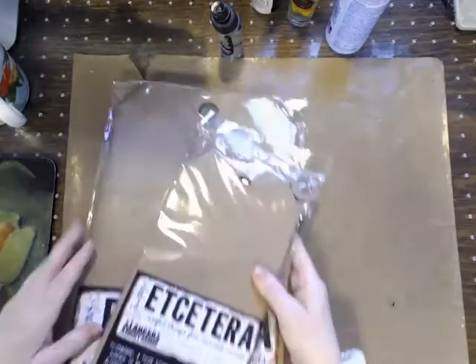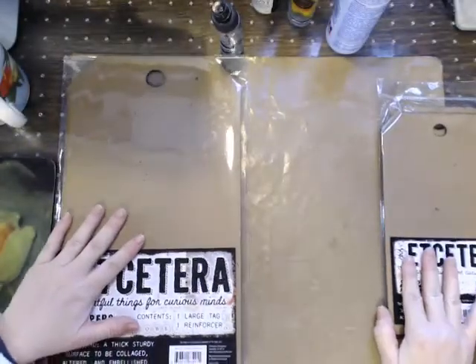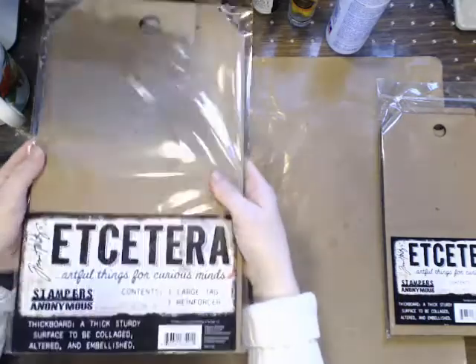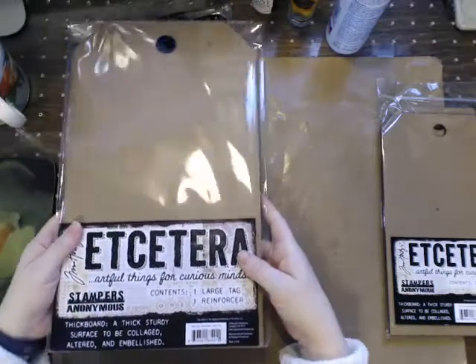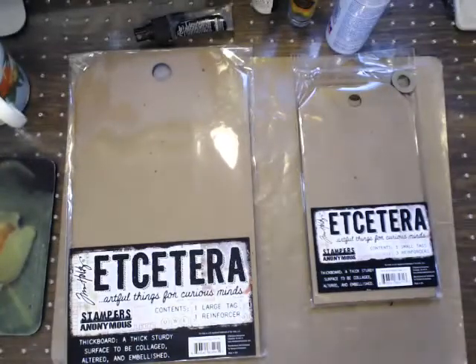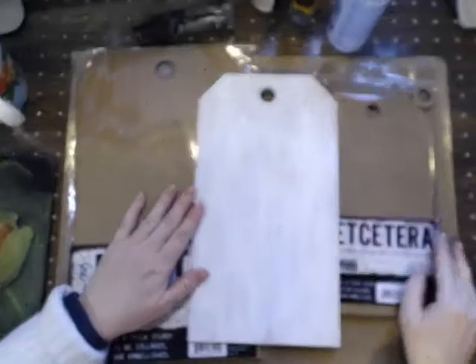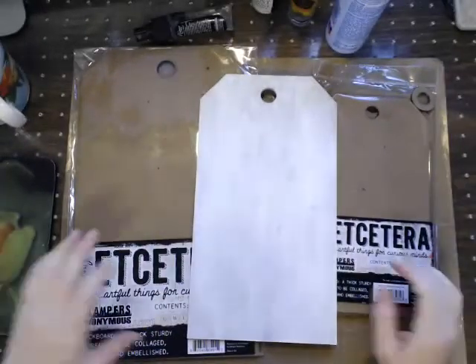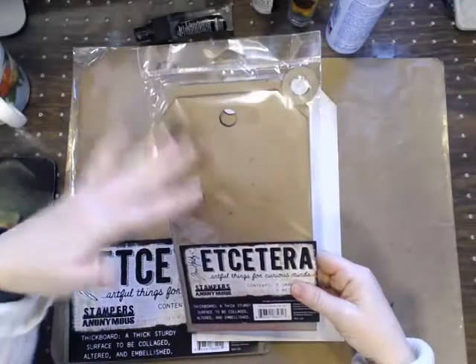We are going to play with the Tim Holtz tags. If anybody has played with these, I'm going to show you the comparison to start out. This is the large one - it barely even fits on my screen. This is the small one. We are actually going to be playing with the medium one. These are ginormous, so that gives you an idea of how big they are. This one is even bigger than a standard tag.